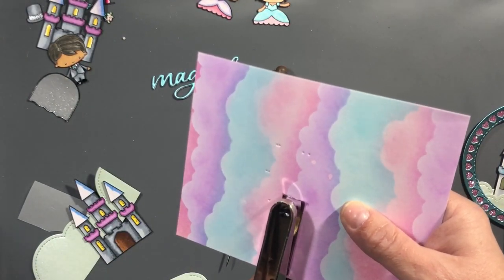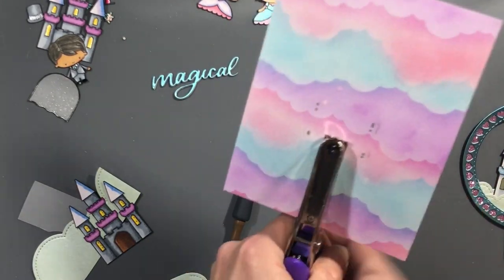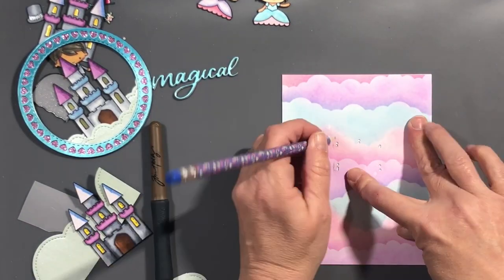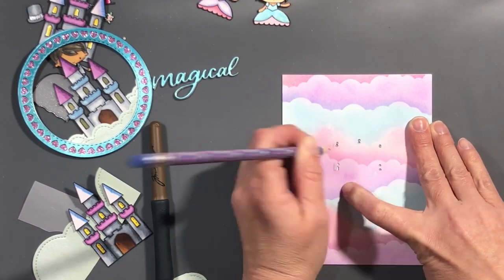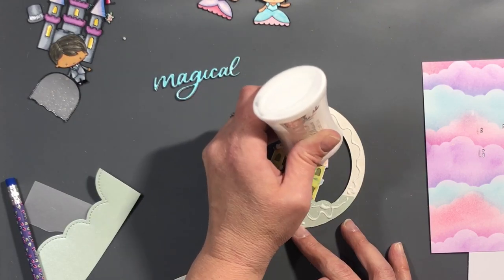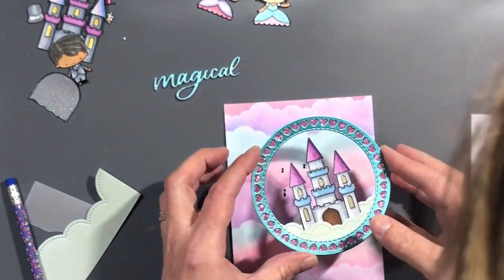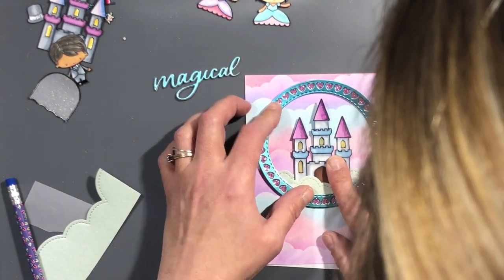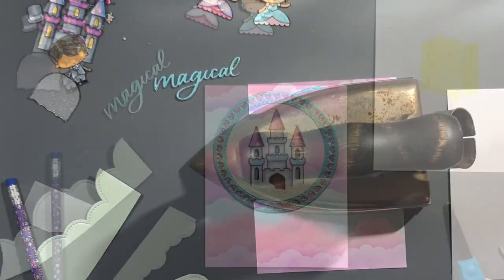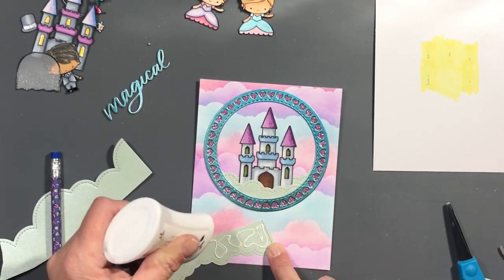I used a 1/16th punch to punch holes, but I ended up just cutting the whole area out later on, like I did with the windows. When you see the final card, the area cut out of the castle windows is the same area cut out of the card panel — the dots just showed behind the windows, so it wasn't enough light. It was easier to cut it all out from behind before I put the card together. I drew a line on the diagonal — I usually mark different layers with different pencil lines so I know exactly where each one goes.